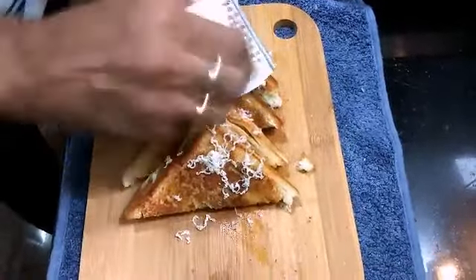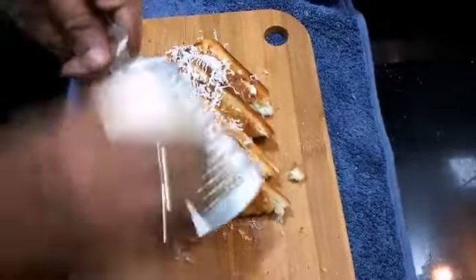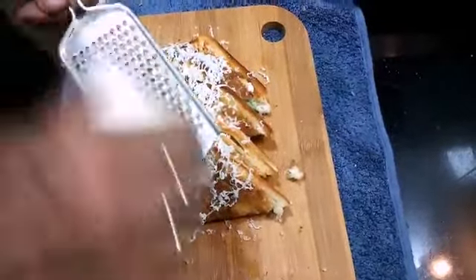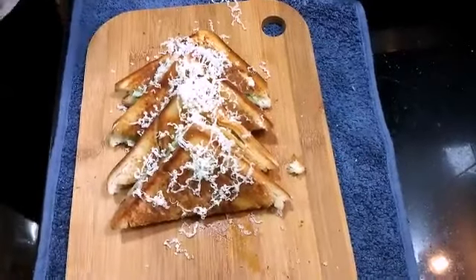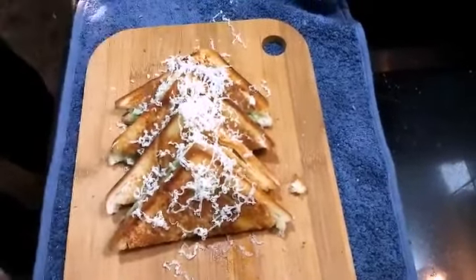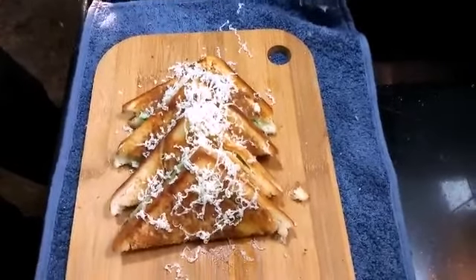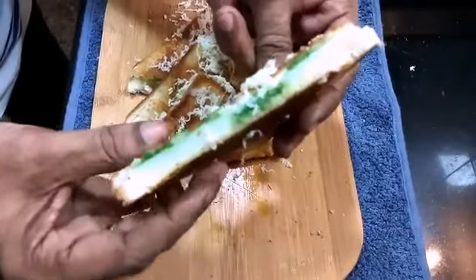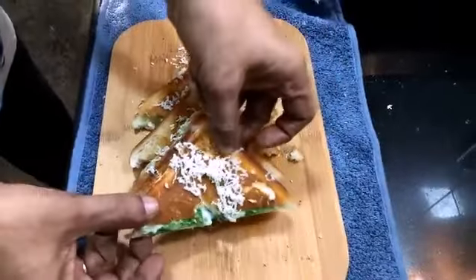This is our potato cheese sandwich — you can eat this any time. Here you can see the filling inside, it is very generous. So friends, we have a healthy snack item. I hope you enjoyed this video.